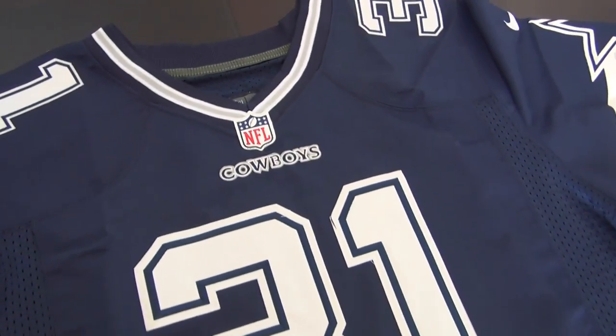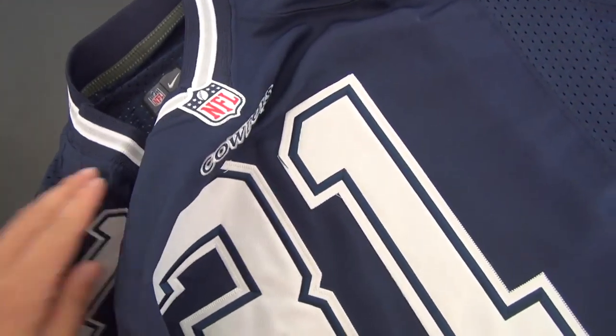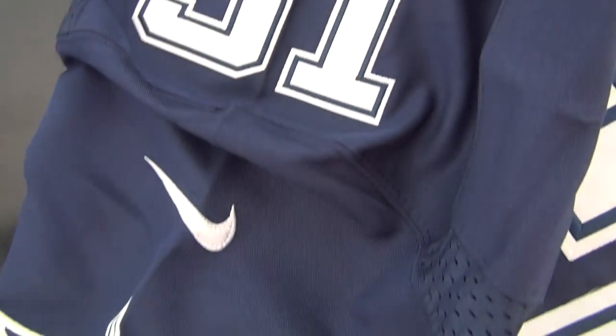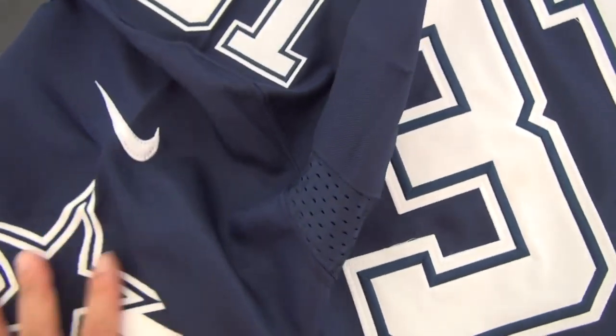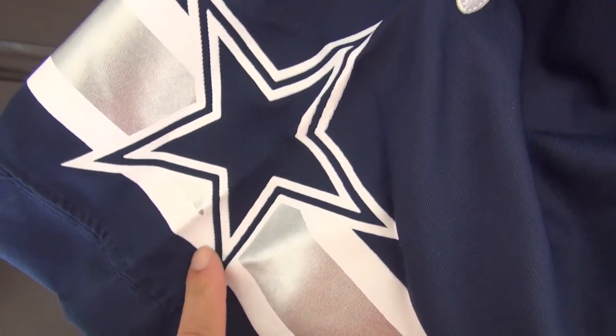This is the neck. And look at the shoulder here. Also with the number 31. Nike logo and this cowboy star.